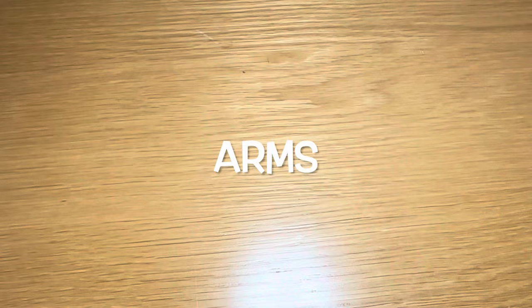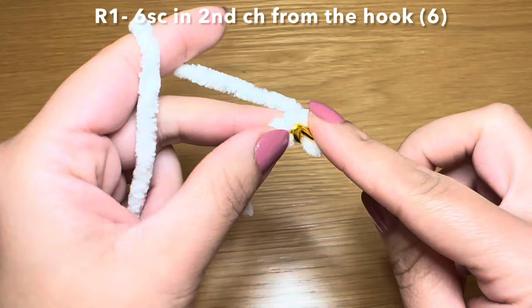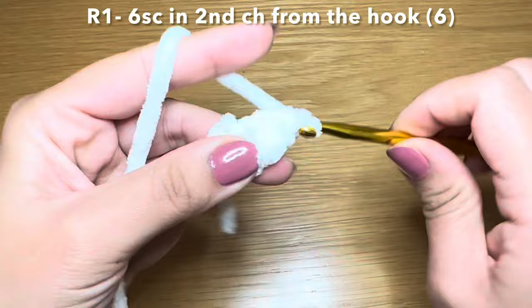Now onto the arms. For this let's grab our cream yarn and work a slip knot, chain two, skip your first chain and work six single crochets in the second chain from your hook - that's one, two, three, four, five, and six.